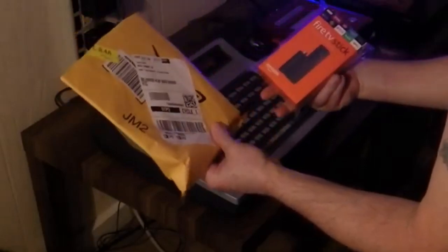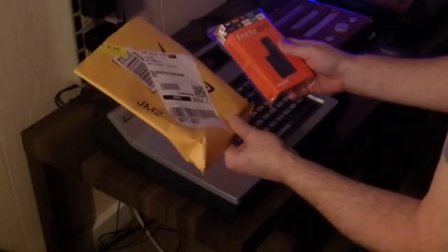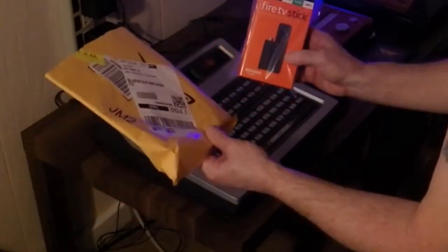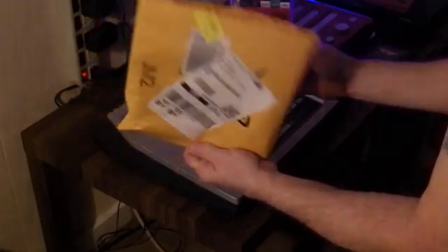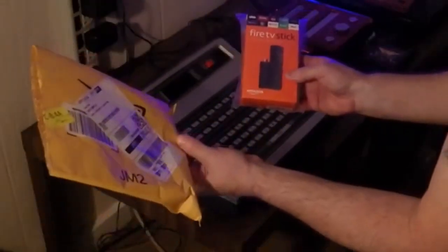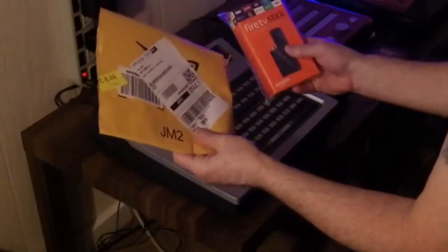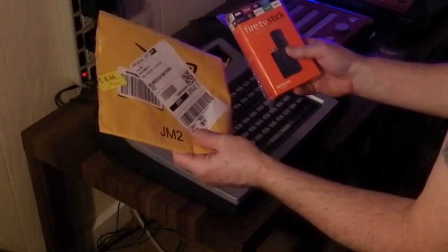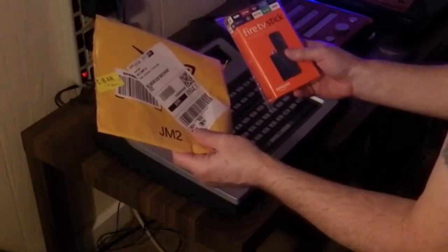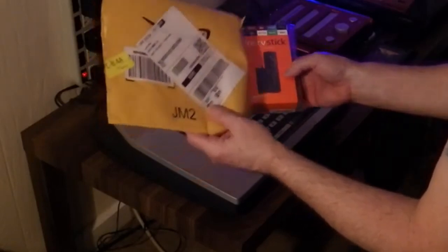Oh wow, somebody messed up — I didn't order a Fire Stick! They messed up; this was supposed to go to 5416 Tammy Lane, which is my next door neighbor's address. I guess I'll give him his Fire Stick.